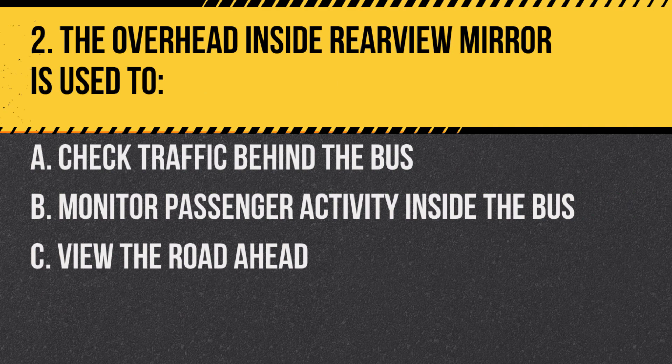Question 2. The overhead inside rearview mirror is used to: a. Check traffic behind the bus. b. Monitor passenger activity inside the bus. c. View the road ahead. Answer: b. Monitor passenger activity inside the bus. The overhead inside rearview mirror allows the driver to observe passengers.